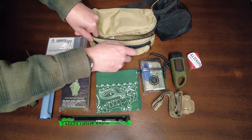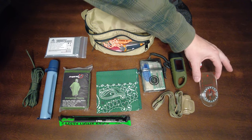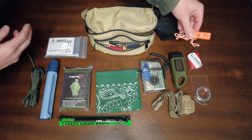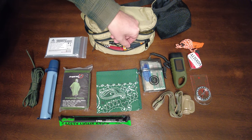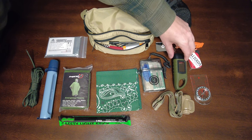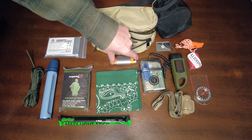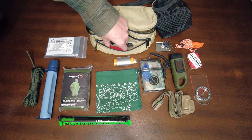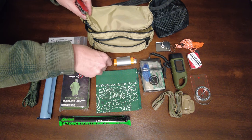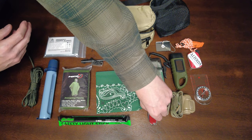In a smaller pocket: the Suunto A10 compass, emergency whistle, signal mirror, ferro rod, Bic lighter with gorilla tape, and the Victorinox Huntsman Swiss Army knife.